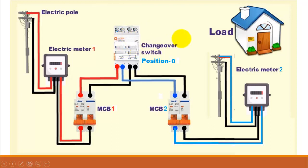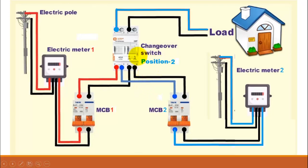When the switch is in position 2, only the load will be connected to electric meter 2 and it will block the electricity from electric meter 1. You can replace electric meter 2 with a generator — then this changeover switch will be used to switch over between the grid and the generator.